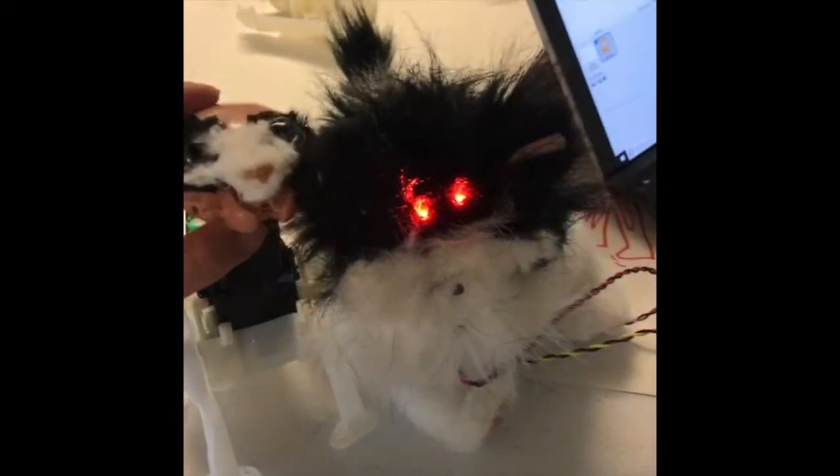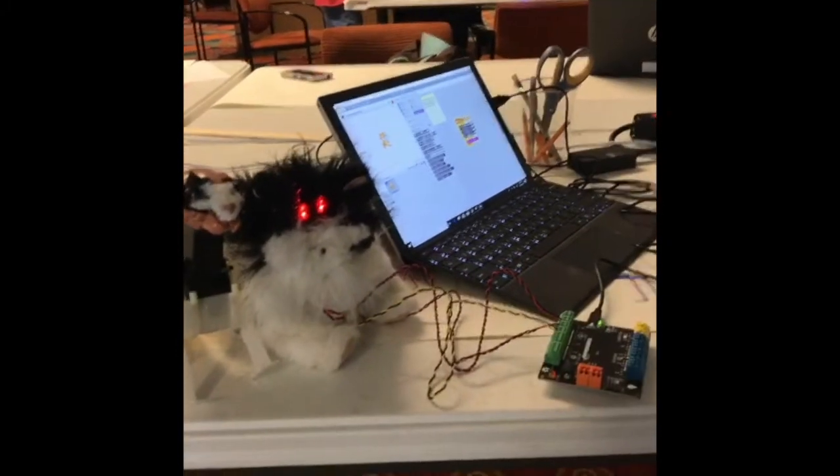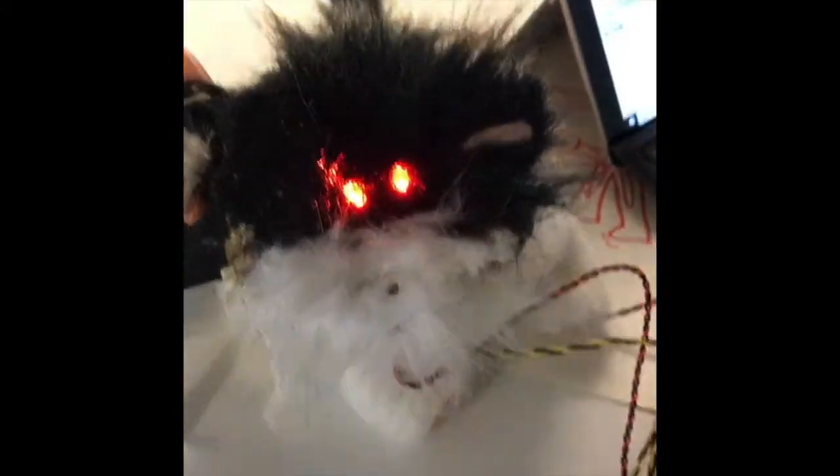You know what would be so creepy is if this thing was in the back actually making the sound. You need like 10 more hours. I love it! Definitely, this is so creepy.